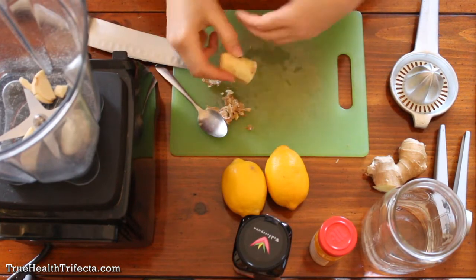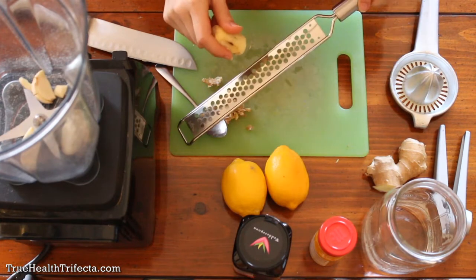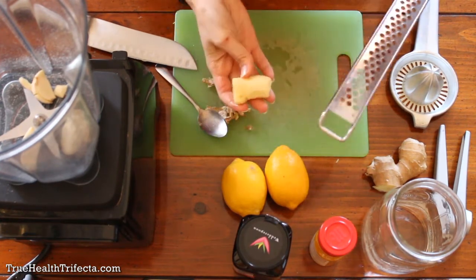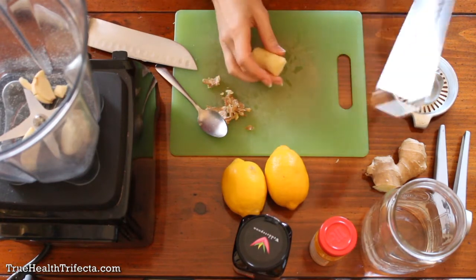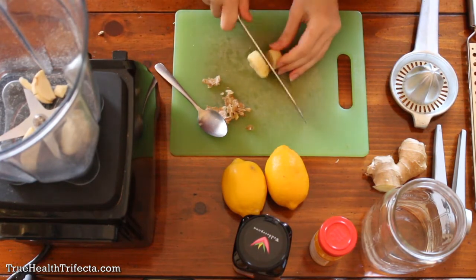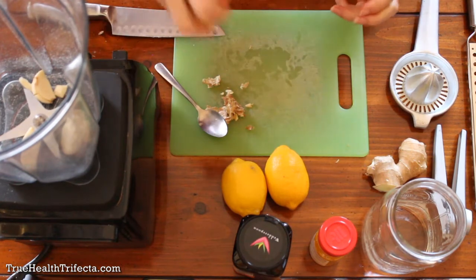If you don't have a high power blender, use your grater and grate the ginger onto your cutting board, then split whatever is grated in two and put it in your two mugs. Since I have a high speed blender, I'm just going to give this a rough chop into little chunks and throw it in the blender.